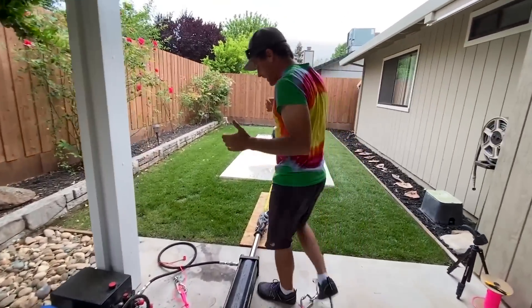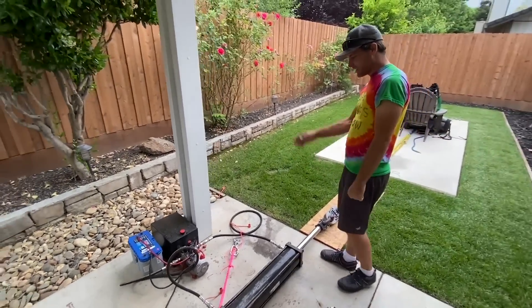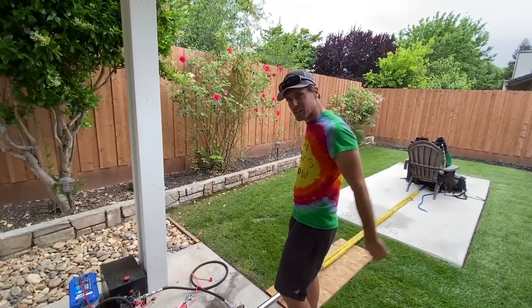Bolt Busters is basically a big BFH — a big fat hydraulic — with a seven-point anchor, a pump, some hoses, and we're discovering that paracord is actually better to keep it from flying backwards when things break.